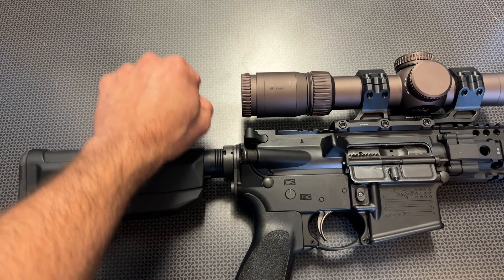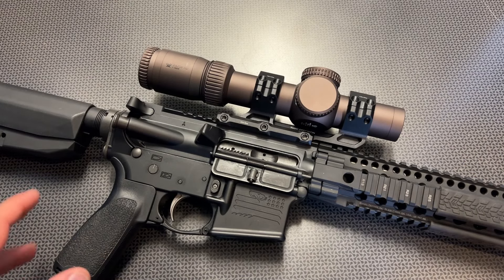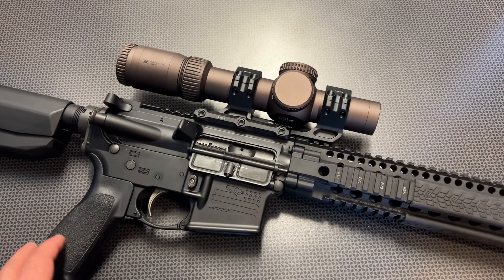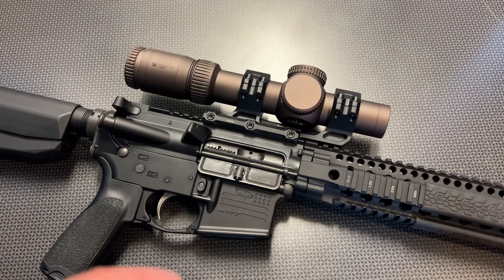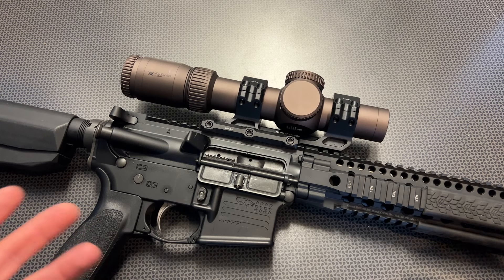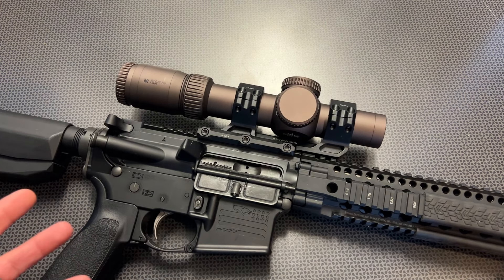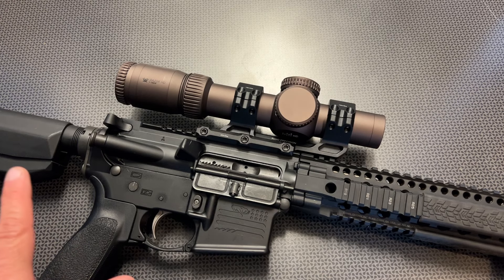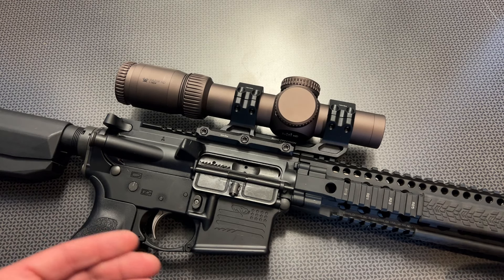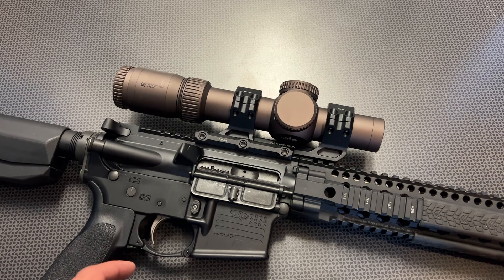The eye box and eye relief is also very good, especially at the one power setting. Eye box and eye relief refers to how far away, up, down, left, and right you can be on the optic without it blacking out. This one is more forgiving than most — it does a good job. It held zero perfectly, and Vortex has that VIP warranty. This is actually a made-in-Japan scope, which lends to the quality you see in a Japanese rifle scope with high-definition glass.